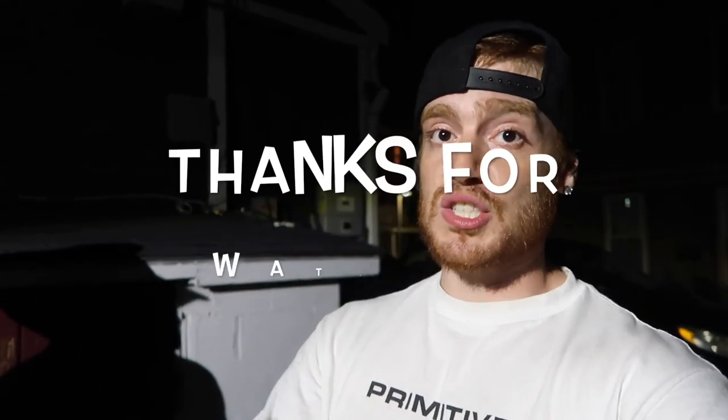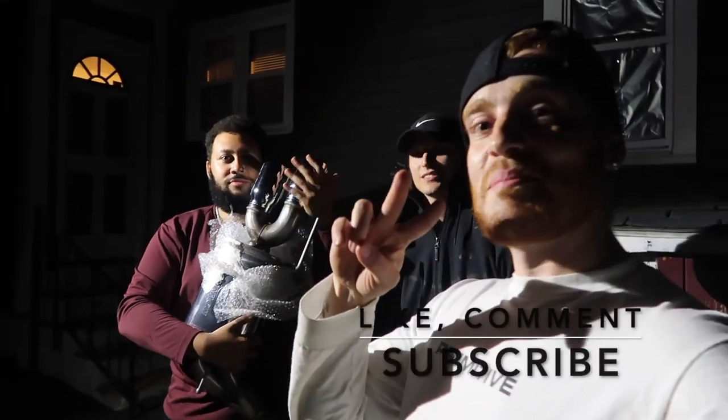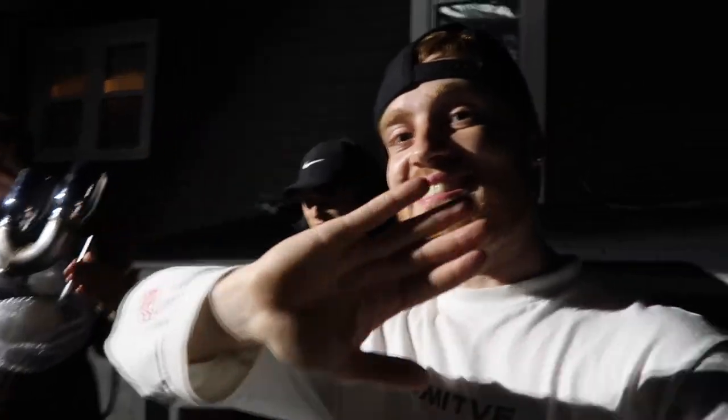That wraps it up for today's video. Hope you guys enjoy. Smash the like button. Comment — let me know what you thought about the trunk. Subscribe to the channel, please join the army, we're trying to grow. Trying to get to that thousand mark soon. At 250 subscribers we're doing the Downstar giveaway — it's not sponsored, I'm going to buy it personally and mail it to you. Let's get the channel growing. Peace out, we'll see you on the next one.